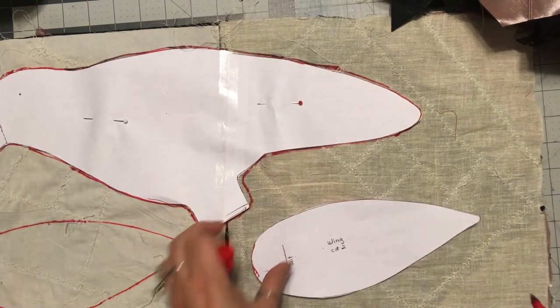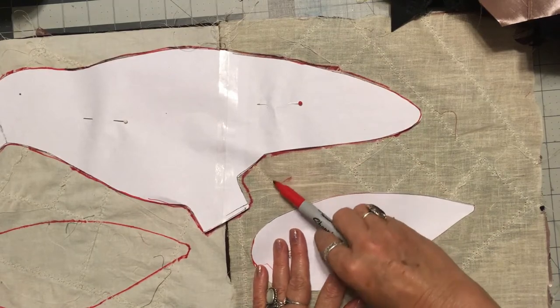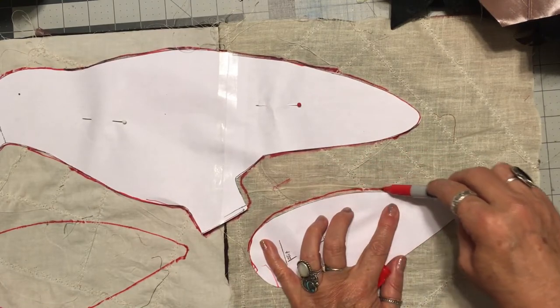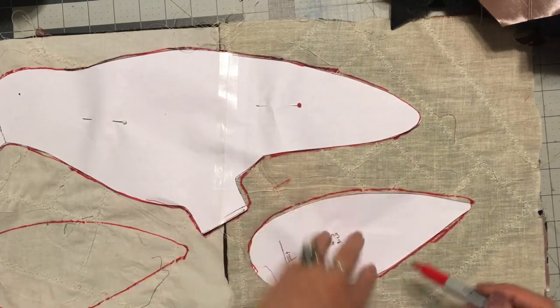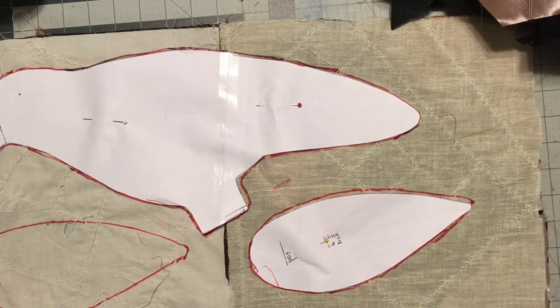I bought a smaller bird pattern also, but since I am experimenting on this, I'll do those another day. I'm not going to do crazy quilt — I'm just going to do fabric.